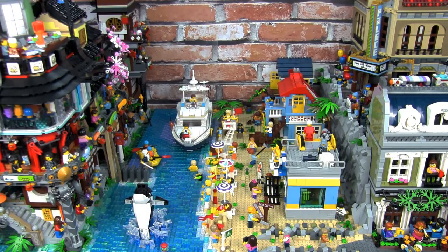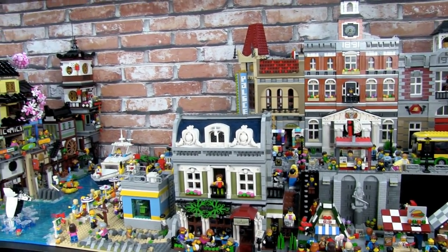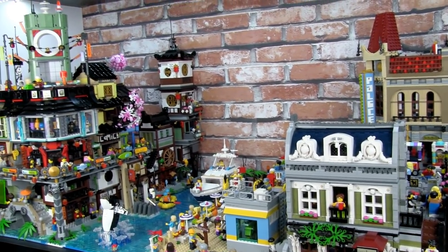In this video, I'm going to show you what a 30,000 piece custom Lego city looks like. This is actually just one section of my Lego city — I've got four sections in all — but in this video we're going to concentrate on this section. It's called Brick Beach, and it's a tourist beach town.